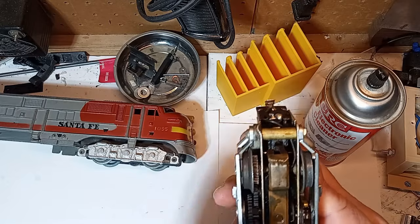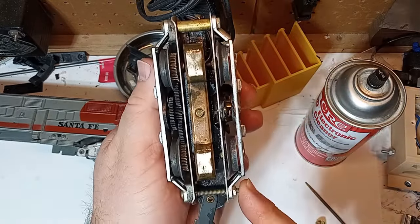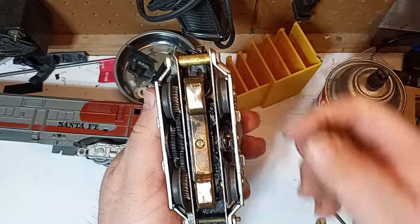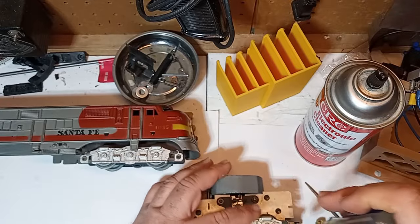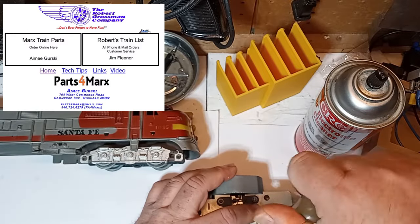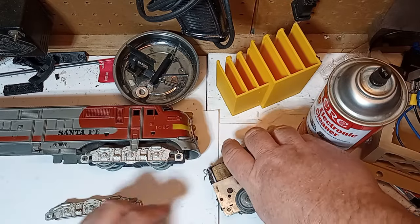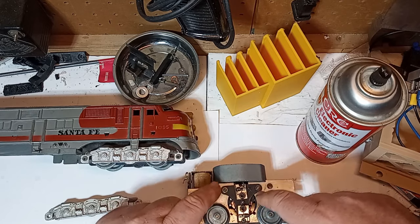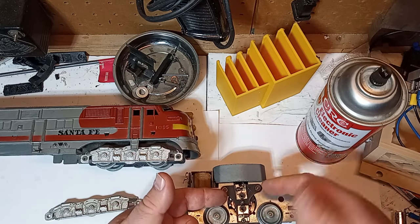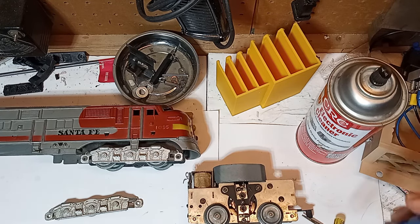To access the motor, you must first remove the truck's side frames. These are attached by quarter-inch machine screws at each end. Removal is easy-peasy. By the way, if your side frames are damaged, the Robert Grossman site also has replacement parts for these. Looking at the motor armature, I can see thick black deposits on the commutator face — it needs to be cleaned. Remove the Phillips-head screw at the bottom of the motor and the two quarter-inch nuts to remove the brush plate. The brushes will come free as well.